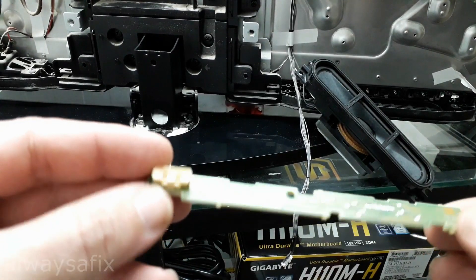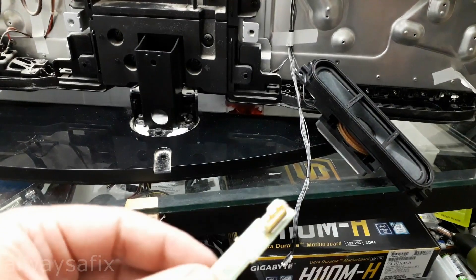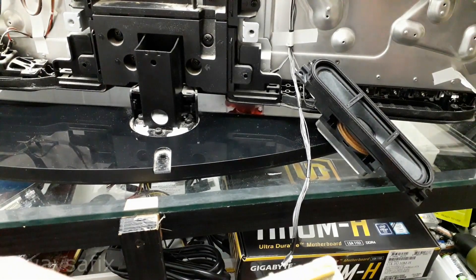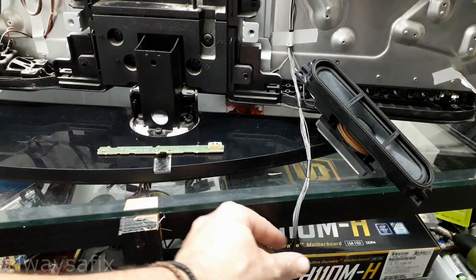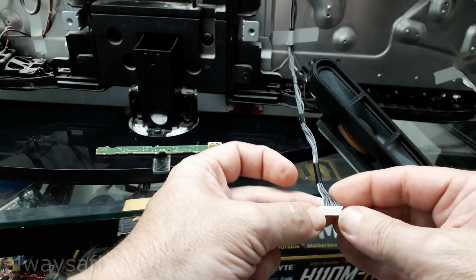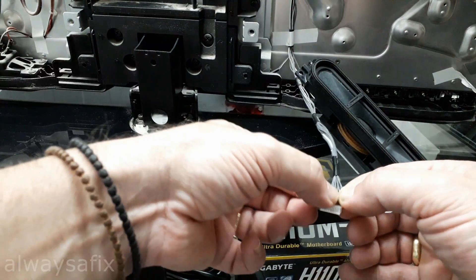I spoke to a few contacts on the forums and apparently this is a common issue with Sony TVs. There's a sensor on the board that senses the ambient light in the room to automatically adjust the backlight for power saving and that sort of thing. There are 12 wires on this plug, and apparently if you cut — or block out — number 11 on the connector, you can disable that sensor.